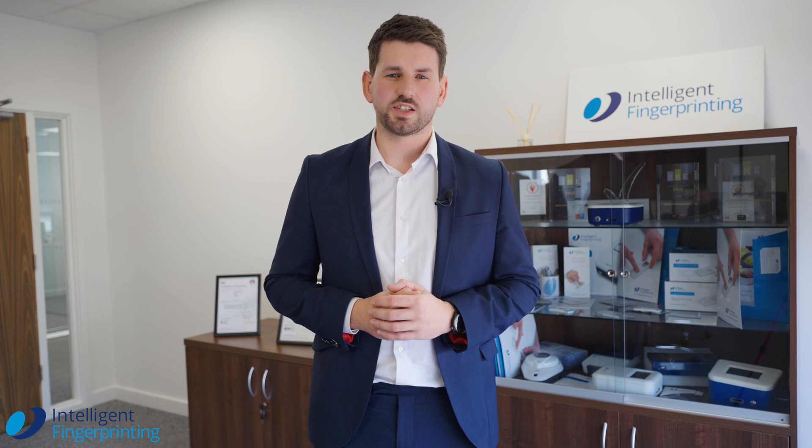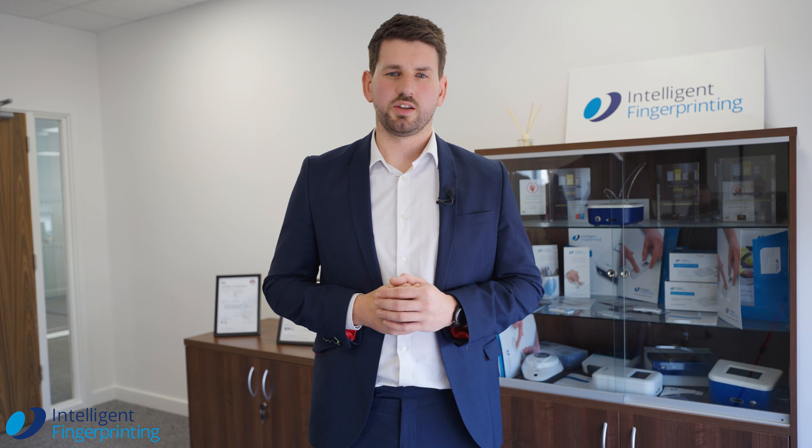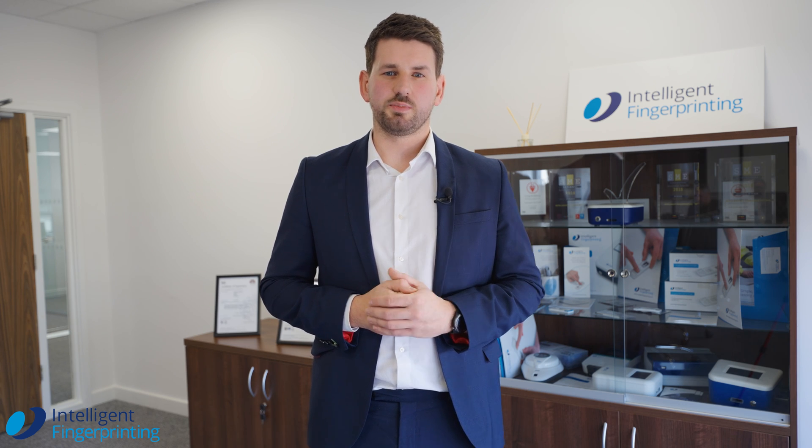The only real way to cheat a test would be to hover over the cartridge. However, anyone can witness anyone give a fingerprint, so it's quick, easy and simple to place.